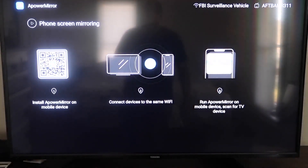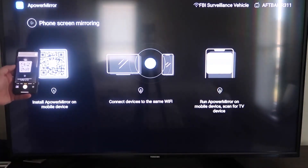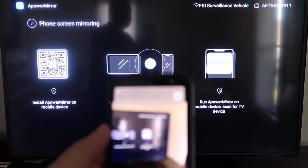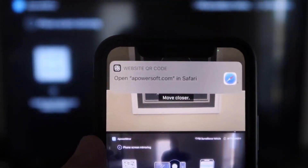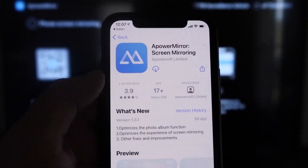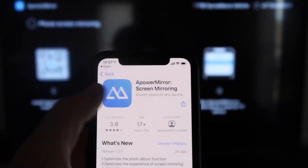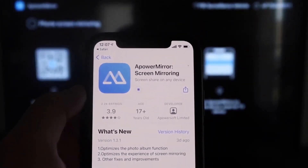All you want to do is open up the camera app on your iPhone and scan the QR code. As soon as you scan it, up at the top it'll have the QR code reader — just tap on that and it'll automatically take you to your iPhone so you can download the A Power Mirror screen app. Click on it to download it.